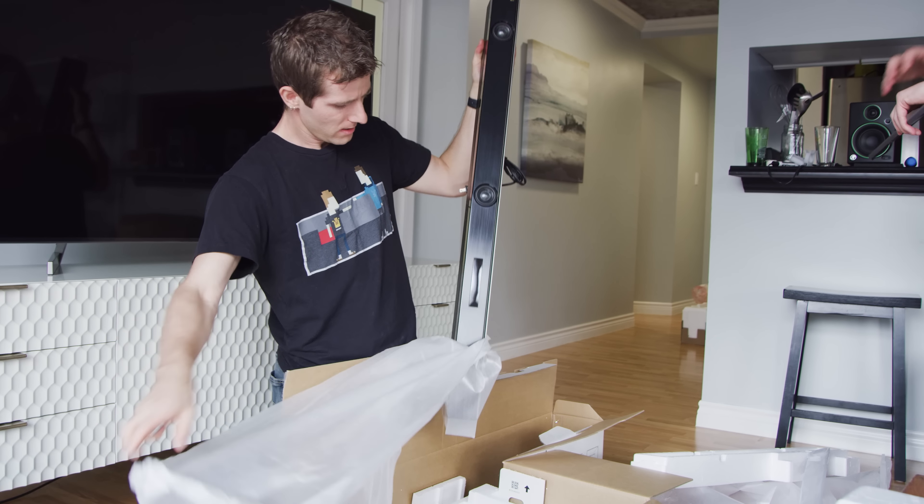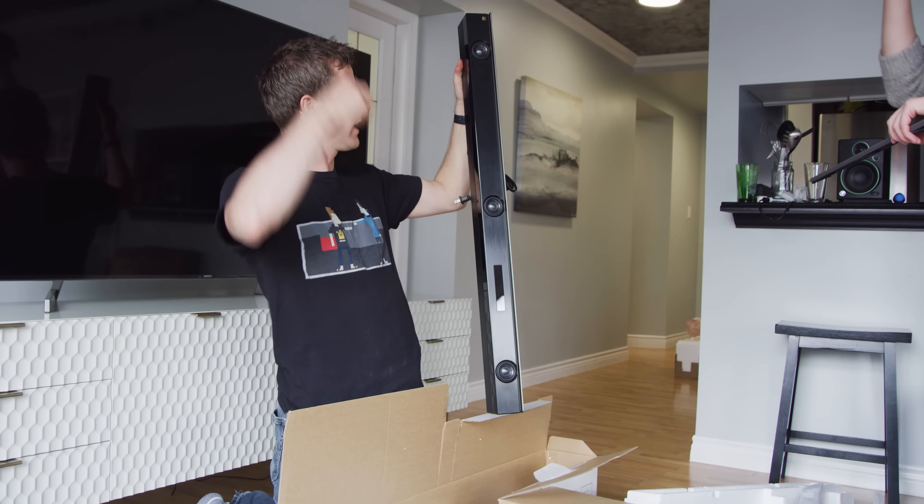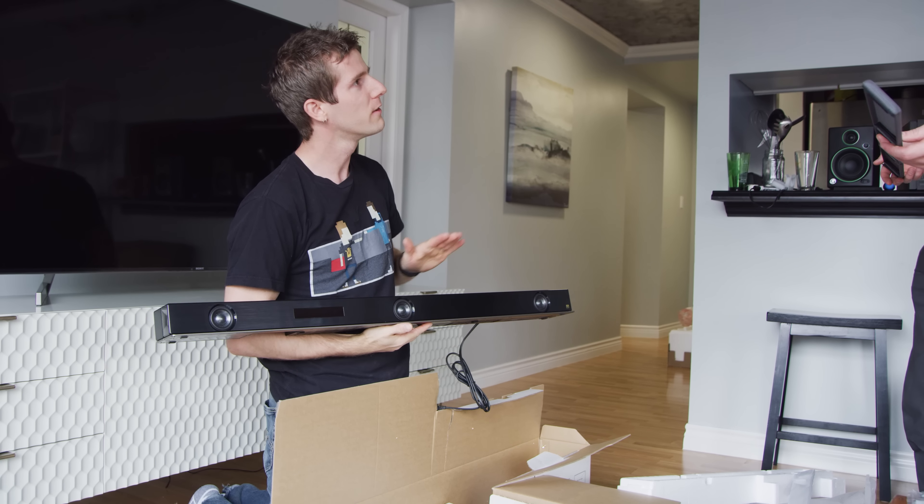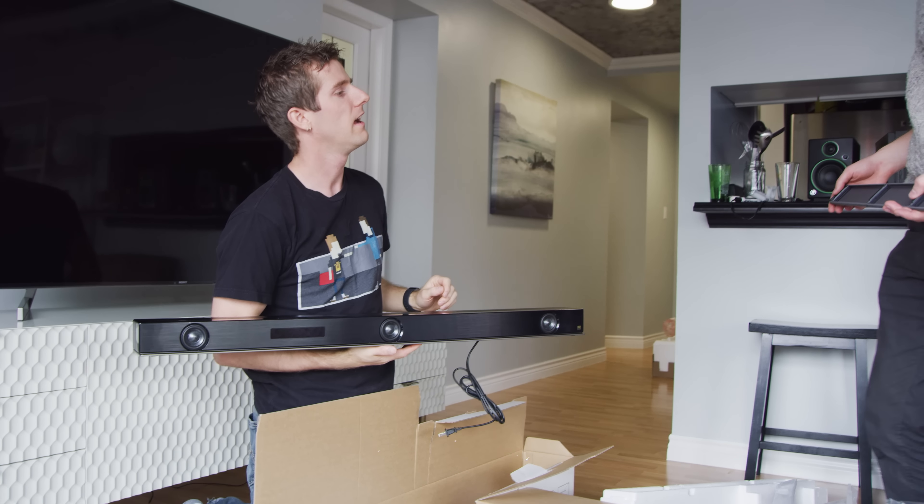I've always gotten such a kick out of the boxes for sound bars because it looks really stupid. Sound bar first — I'm taking up the subwoofer for now.